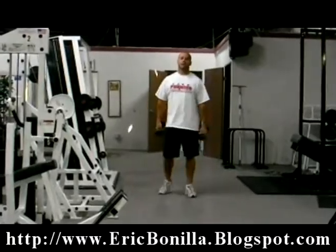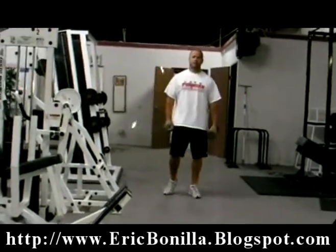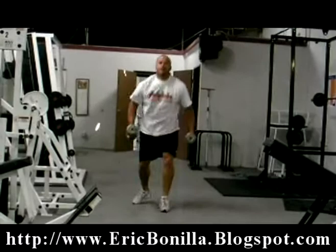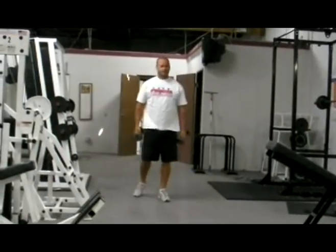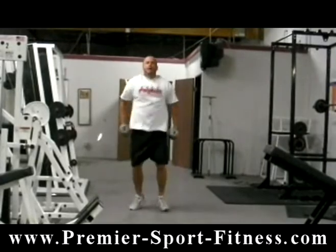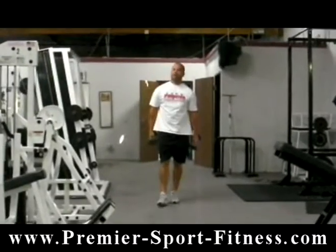Now we're going to put that movement together with an up-down and go straight into it. It's a big calorie burner. We're going to do a clean and then an up-down — putting those two movements into one. You're going to jump it up and then up. You've got a big calorie burner there.